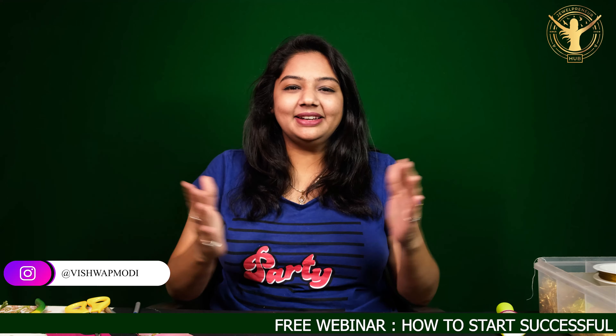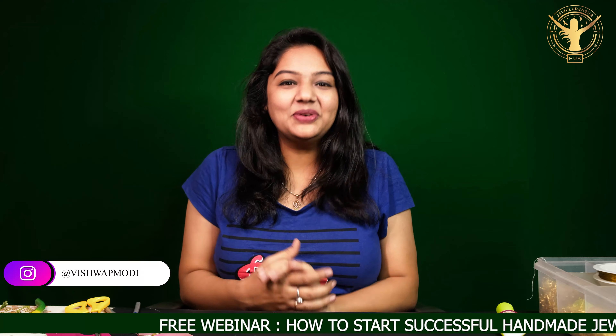Hello everyone, I am Vishwa Modi. I am a jewelry business coach and my mission is that I will teach 10,000,000 ladies jewelry making business and I will teach them to be independent.